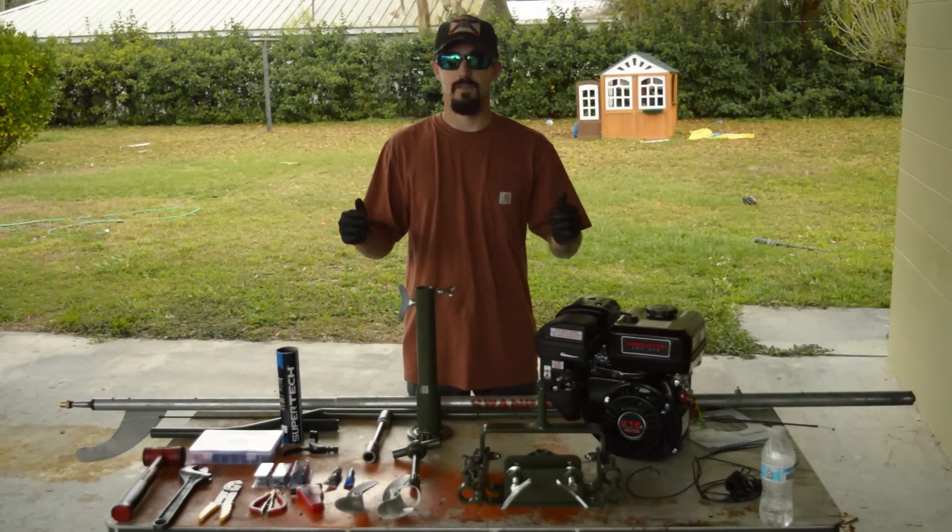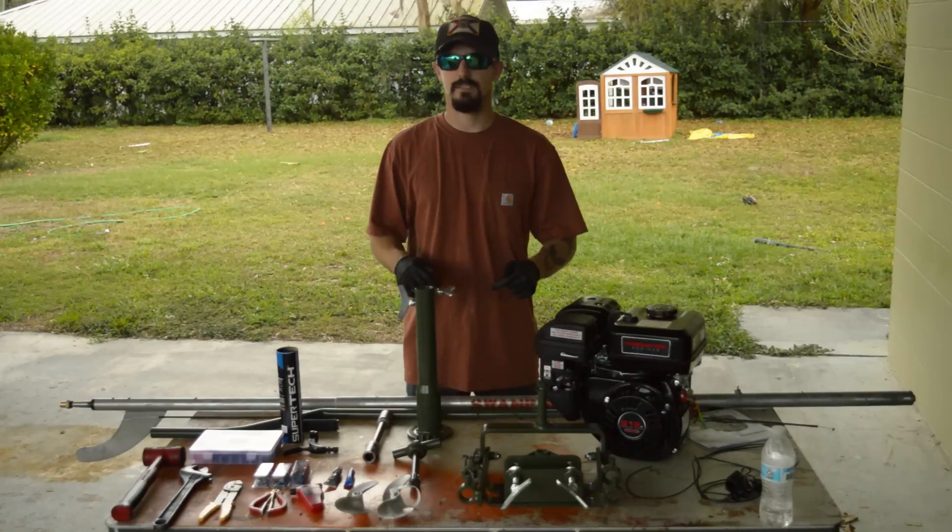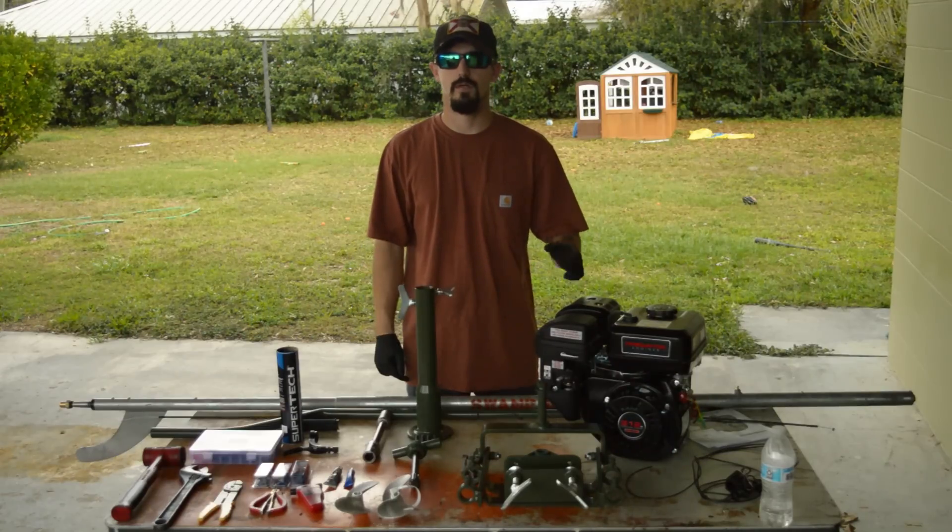What's up everybody, welcome to Pulp Fishing. In this video I'm going to show you how to put together the SPS swamp printer kit using the 212CC Predator engine from Harbor Freight.